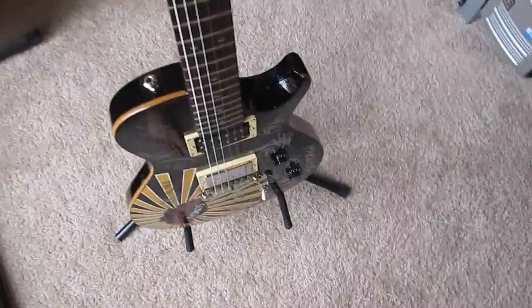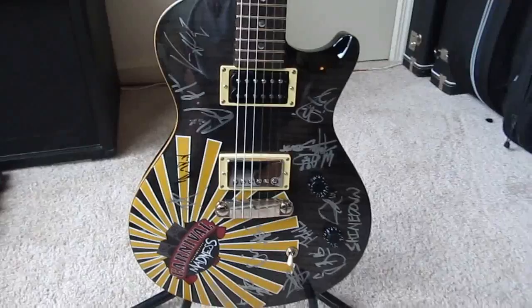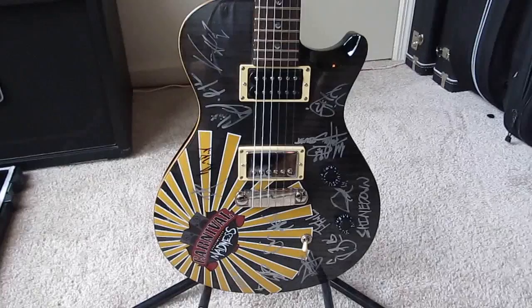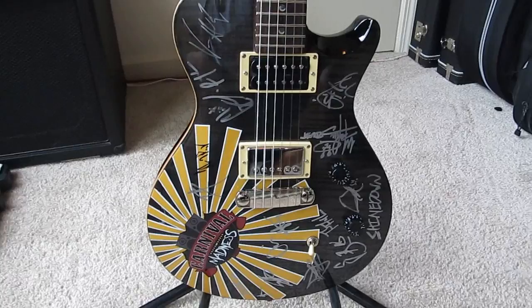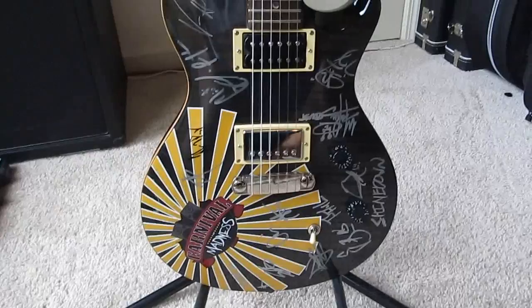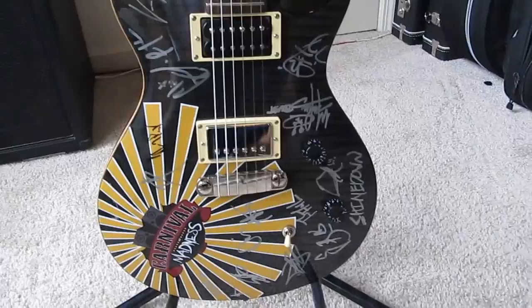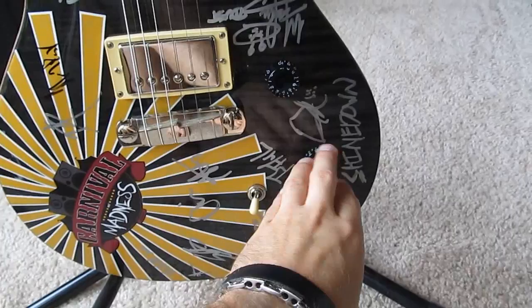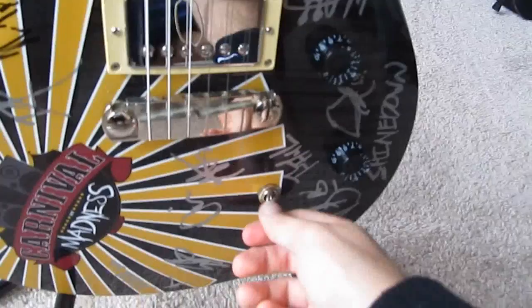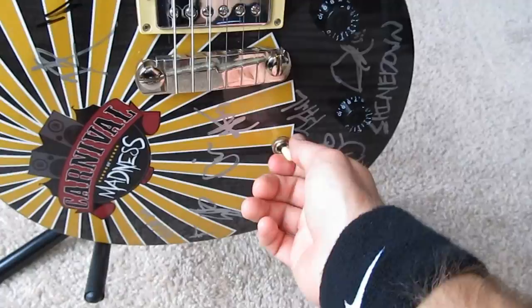I have one more PRS — it's another SE, a Single Cut SE. I actually won this guitar at the 2010 Carnival of Madness tour for my submission of a Seven Dust 'Unraveling' cover video. As you can see it's signed by a few bands — I think it's Shinedown, Seven Dust, Chevelle, 10 Years, and Puddle of Mudd. I kind of regret getting it signed but it's a good conversation piece. The main difference from the Tremonti SE is that this one only has one volume and one tone, and the pickup selector switch is in a more awkward position toward the back — but it's a great guitar.